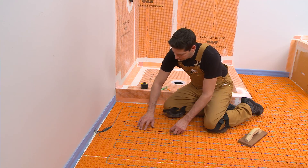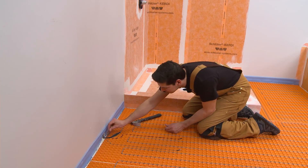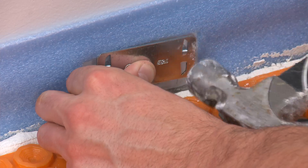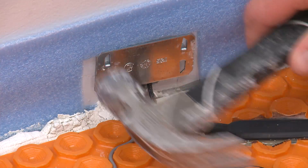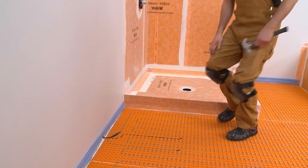Embed the sensor wires in the matting without overlapping or crossing the heating cable. Fasten a metal protection plate at the base of the wall to help prevent damage to the cables if a baseboard will be installed. The installation of the heating cable and floor temperature sensors is now complete.